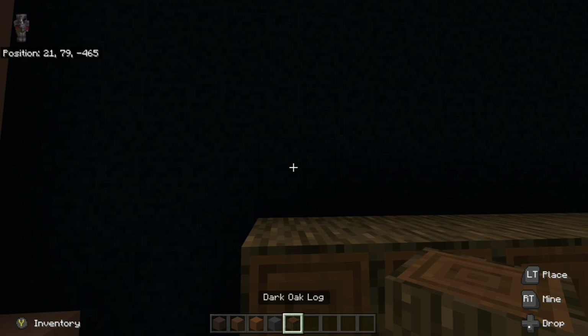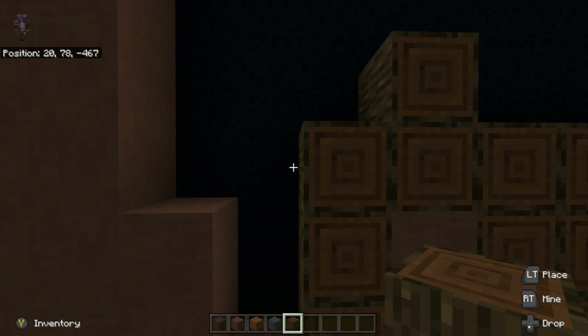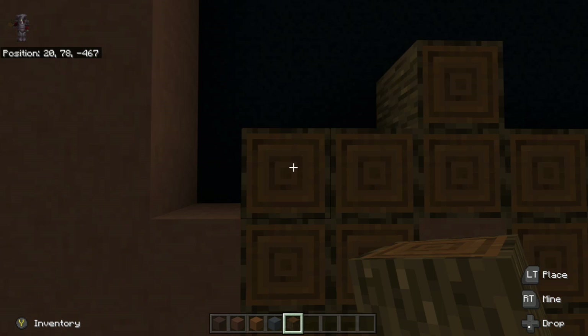To the left of that, we're going to go up four — one, two, three, four. And then we're going to go on top of the brown terracotta, up three — one, two, three. And to the left of that, we're going to go up three again — one, two, three.